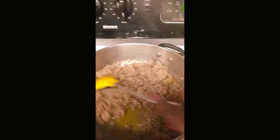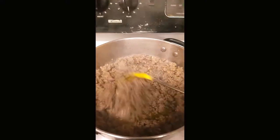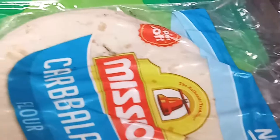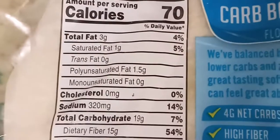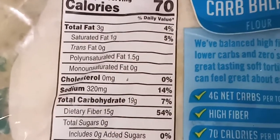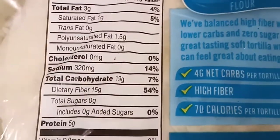Let it simmer a little bit more — oh, that smells so so good. Now I have some of these Carb Mission balanced tortillas. These are the ones that are 19 grams carbohydrates, dietary fiber 15 grams, so that's going to leave four net carbs. But I count total carbs, 19 grams, so these are just too high to use. So I'm trying something different — I went and bought some Kropini.